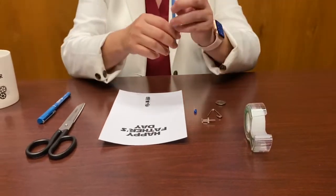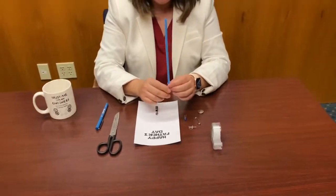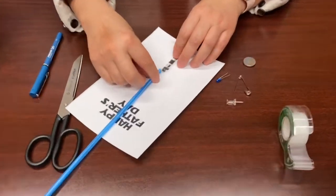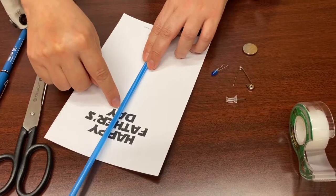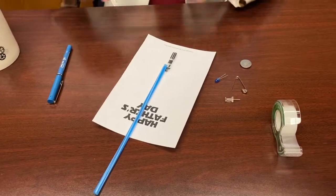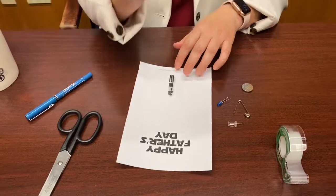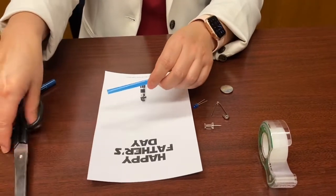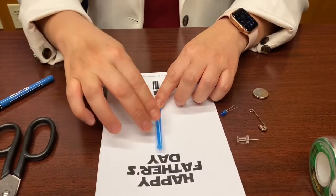First, this straw is going to be the saber from the lightsaber. You want to measure it from the tip of the handle and cut it — but you can do whatever you want. I'm going to go ahead and cut mine. Now I have a smaller piece of straw that will fit — maybe I'll cut it a little bit more. Remember, you can design it however you want.